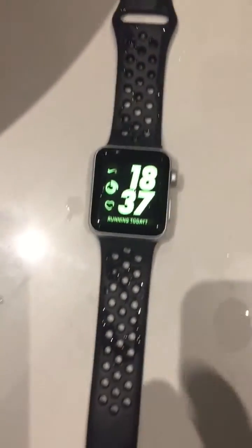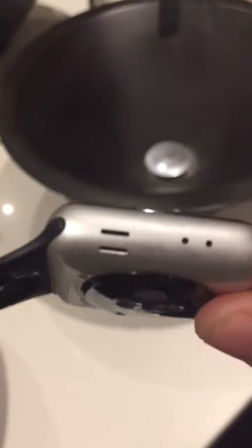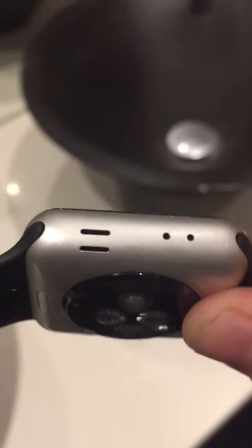It also beeps. That removes the water — the water comes out of these holes here. So that's another way of showing whether your Apple Watch is waterproof or not: seeing if it's got these holes here.